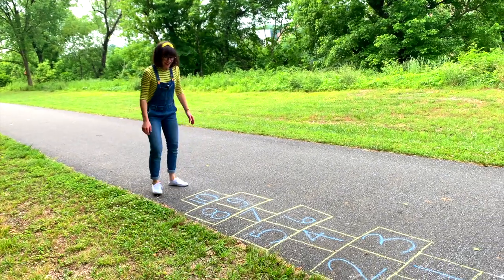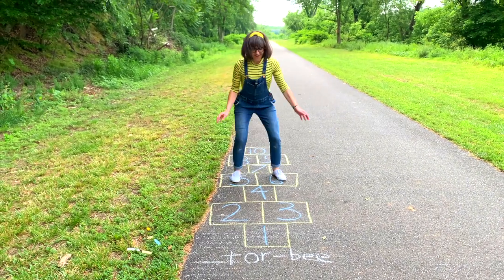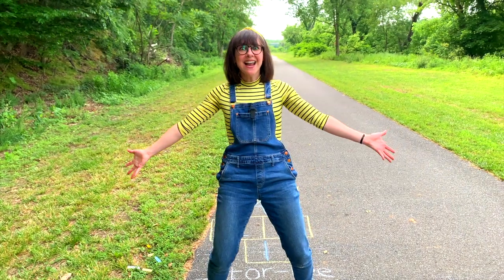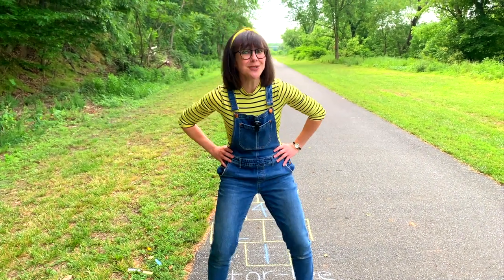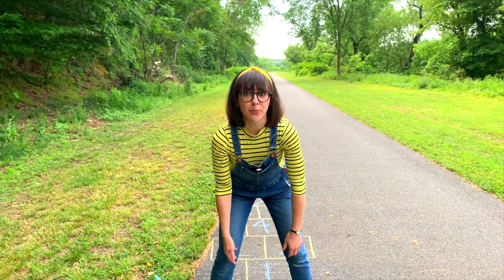Can you do it with me? Ready? Let's see how fast I can go. One, two, three, four, five, six, seven. Woo! Man, I love hopscotch. Do you love hopscotch as much as I do? I sure hope so. And boy, am I out of breath.